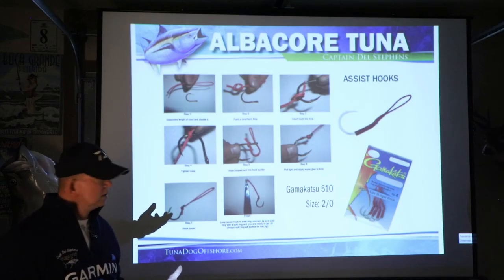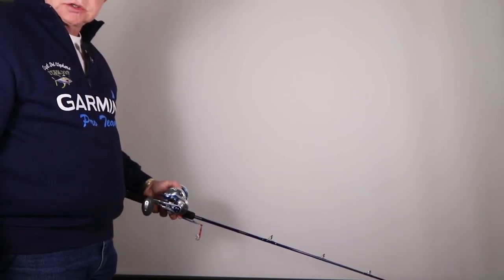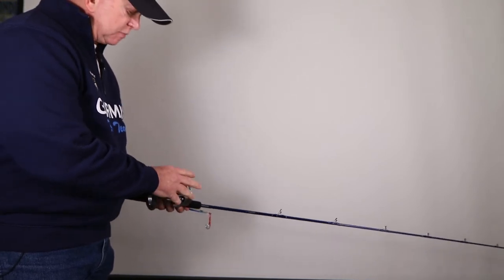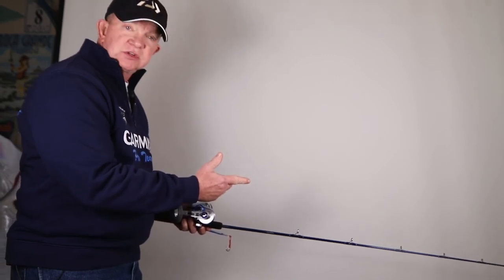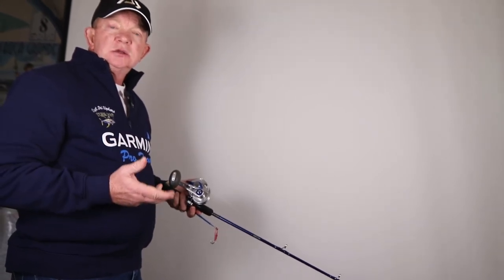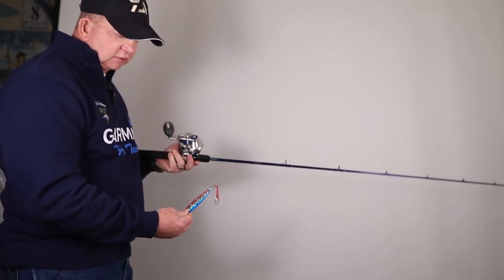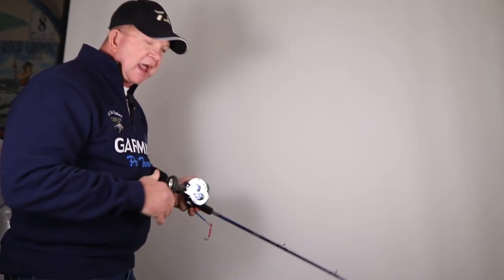You can also buy the 510 assist hooks in bulk if you'd like — 2/0 is the size I prefer, though some lures come with 1/0 or 3/0. The size of the assist hook is not as critical as what you're going to do with the lure, rod, and reel. For the demonstration, I'm using a Daiwa Harrier slow pitch jig rod paired with a Daiwa Saltiga lever drag reel — this is a size 35 reel, the rod is six foot six.